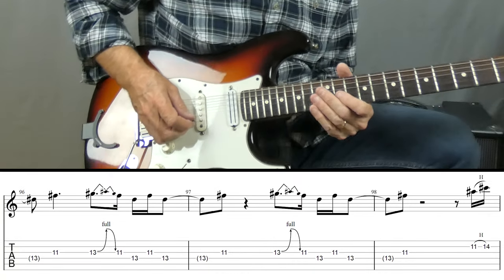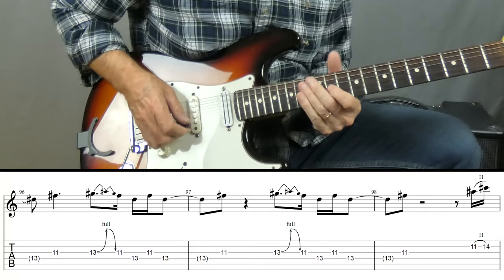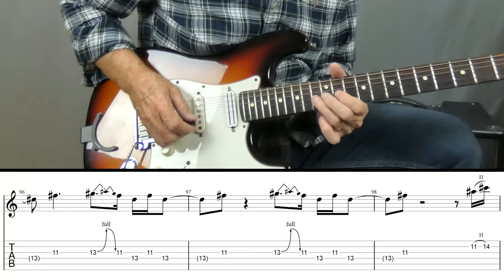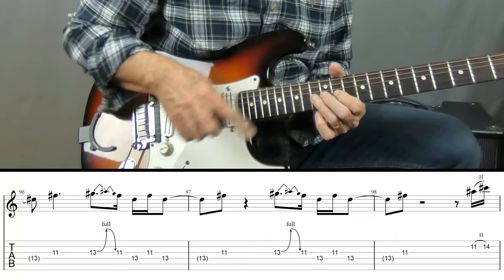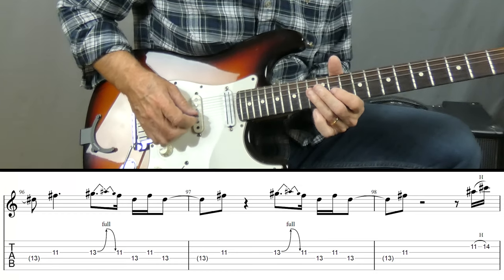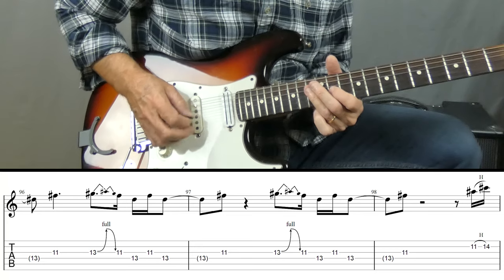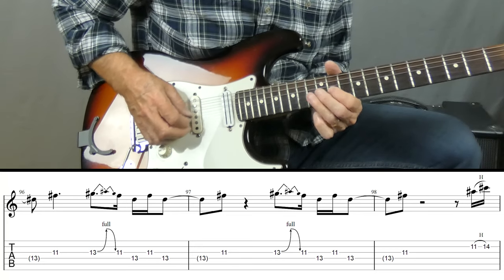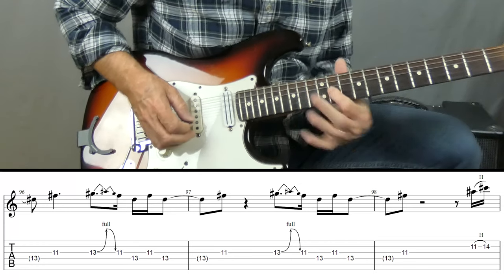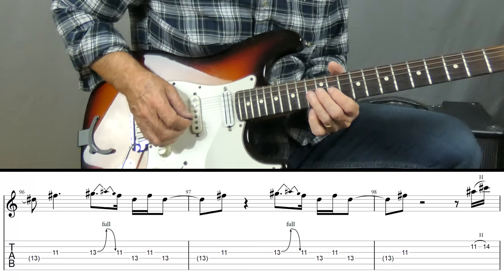The next part: I'm on the G string playing 11, then I'm going to do a full tone bend, release back to the 11 on the G. Then 13 on the D, 11 on the G, then back to the 13. Then I go back to the 11 on the G and repeat the line again — which is that bend.